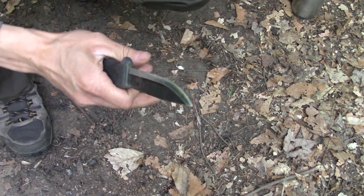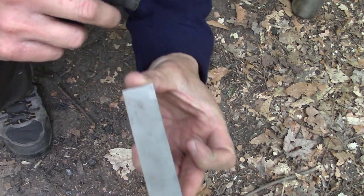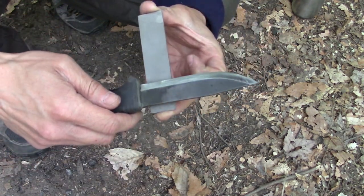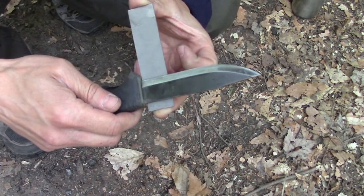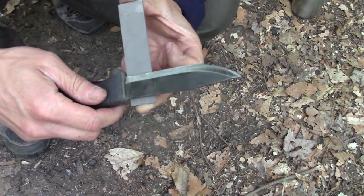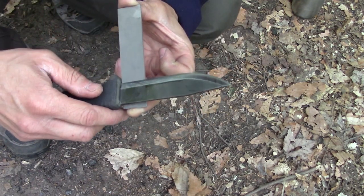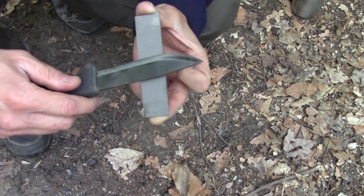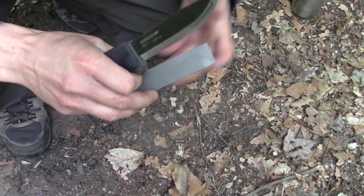What works well for me is just to take this off. This is a tremendous little sharpener. Once I take it off, I feel like I have more freedom with it, more room to move. I can get deeper on the end of the knife, the base of the knife. Even if you were just to have this little block, I feel like it is very useful in the field.